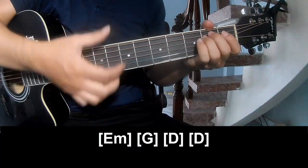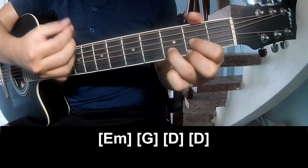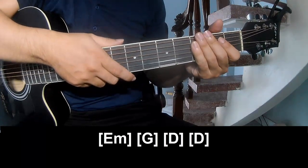And play long: Em, G, D, and D. And the intro ends the same way for the track.